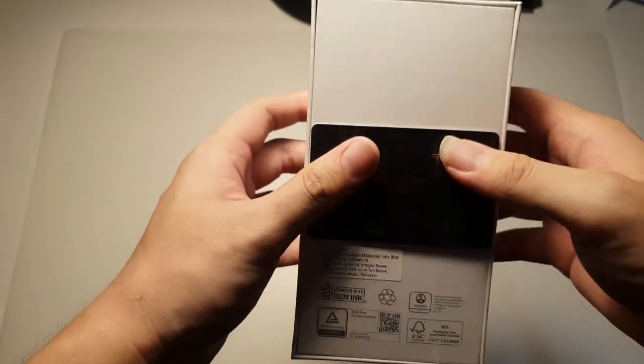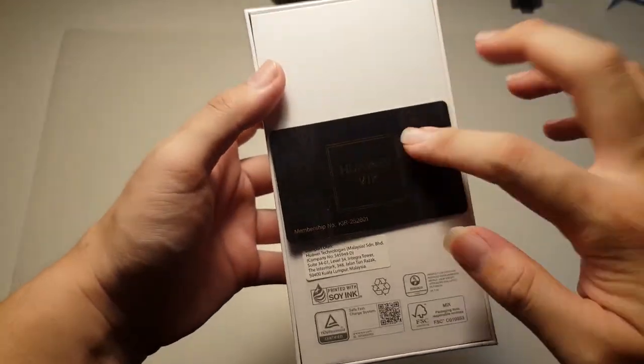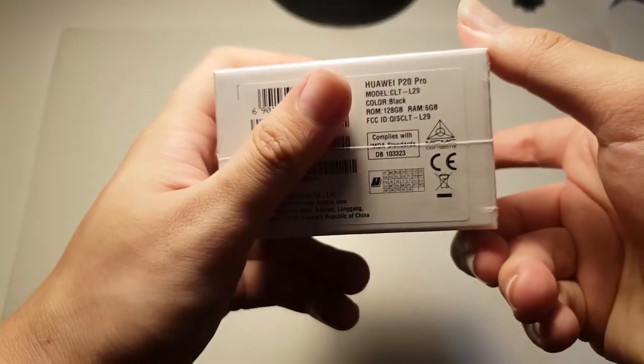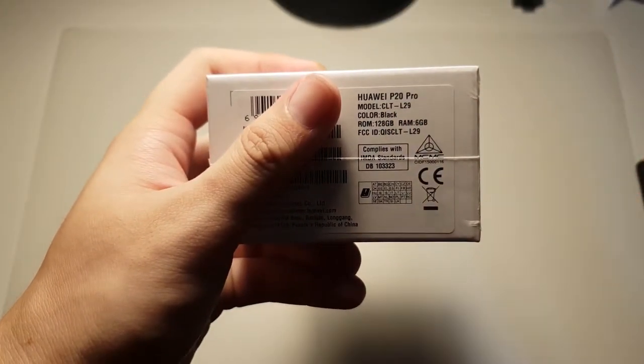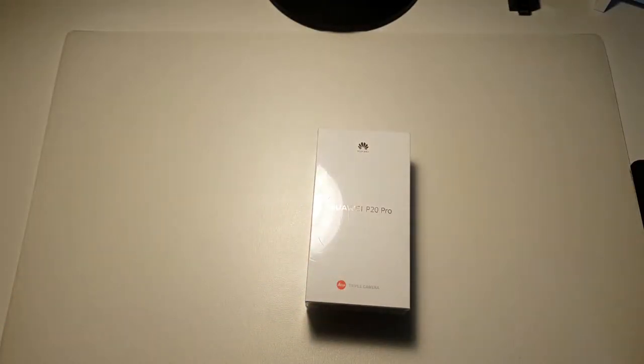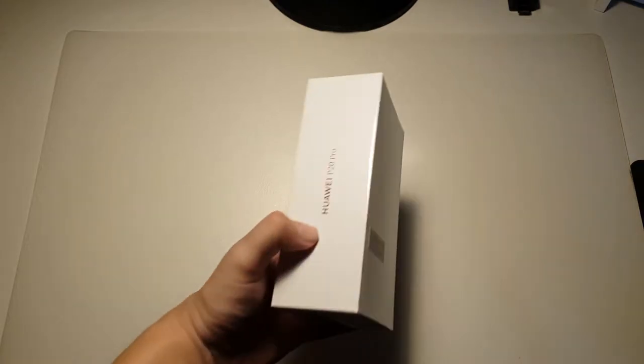On the side: P20 Pro, top of Huawei, and on the back you can see there's a Huawei VIP card which I'll be taking out right now. This is actually 128GB and 6GB of RAM. 128GB comes as standard for both the P20 and the P20 Pro. Let me grab my unboxing scissors and just cut open this package.